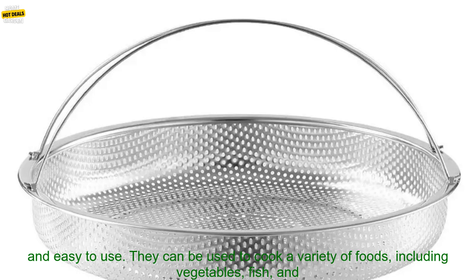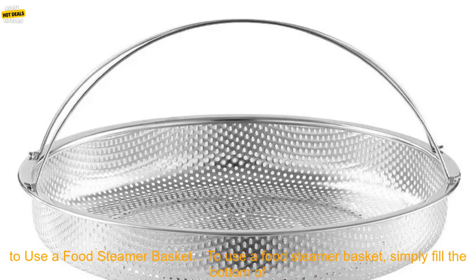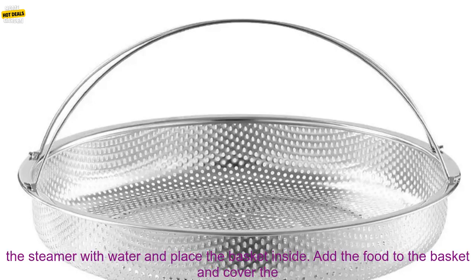Food steamer baskets are fast and easy to use. They can be used to cook a variety of foods, including vegetables, fish, and meat. They are also relatively affordable and can be purchased for around $20 to $30.